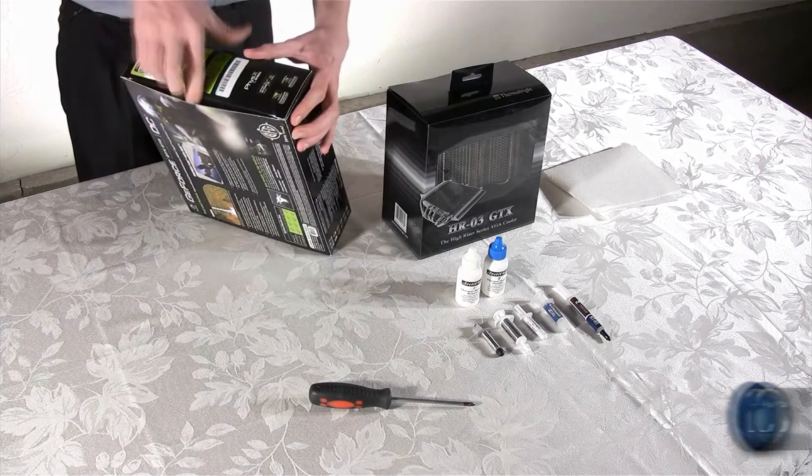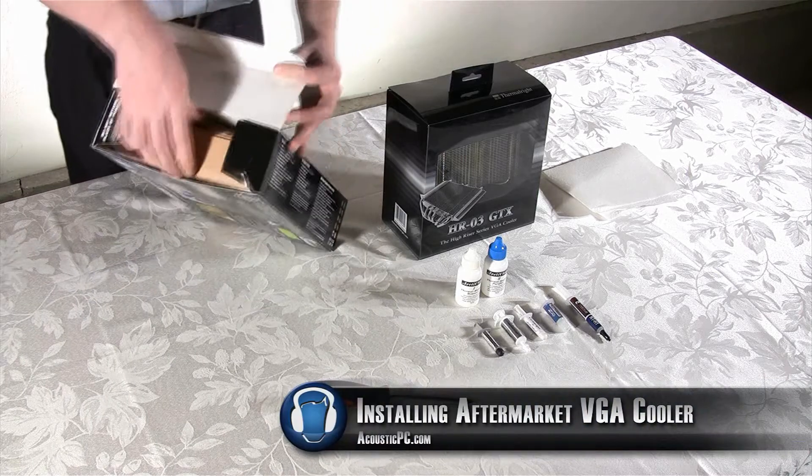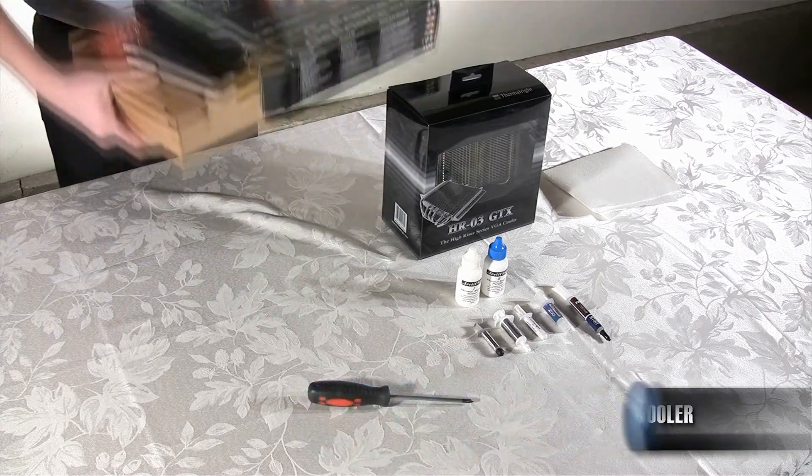Welcome back to part 3 of how to build a quiet, high performance PC video overview. We're going to finish building the system, so let's get to it.